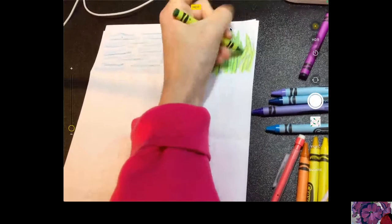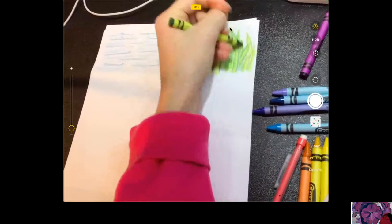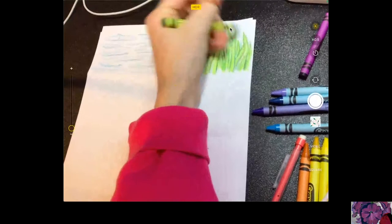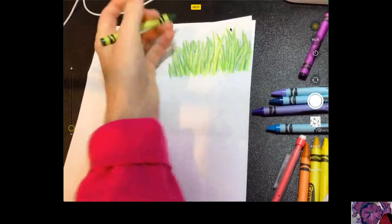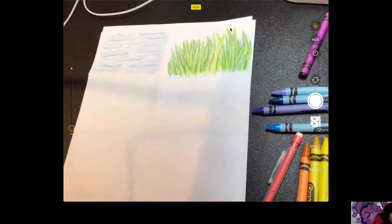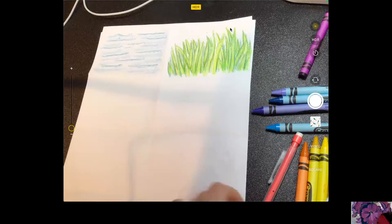Drawing is a skill — the more you do it, the better you get at it, I promise you. I may just take my crayon and add some extra blades of grass in the back just to thicken it up. There's my texture of the grass. I could keep going and make it even more realistic, but we need to move on.